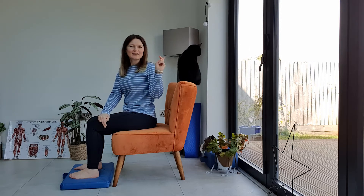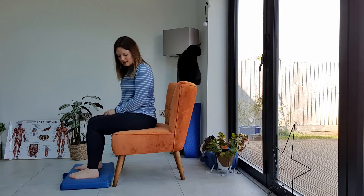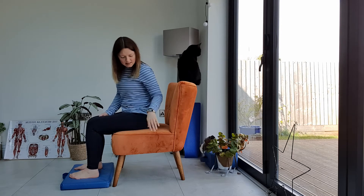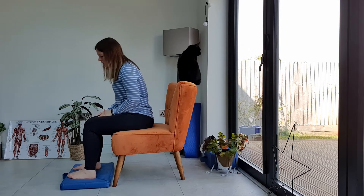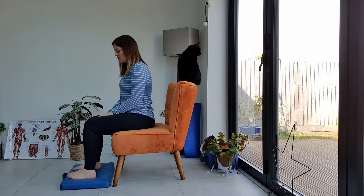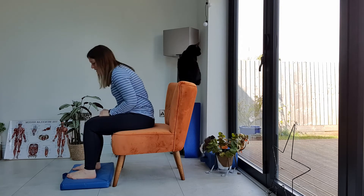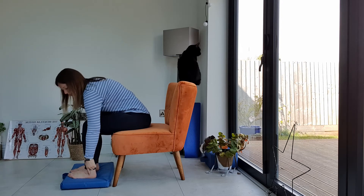I've also got my cat Lisa on the video today as well. To get started, all we need to do is sit in the middle of a chair and make sure that our knees are at about a 90 degree angle. I've got my cushion to raise my knees up slightly. Then we need to make sure that our feet are hip distance apart and our feet are facing forward.